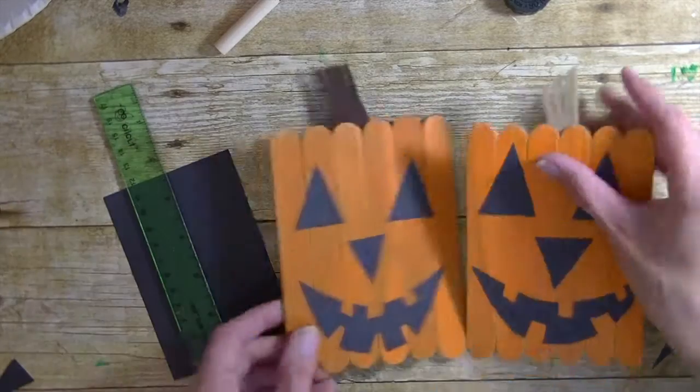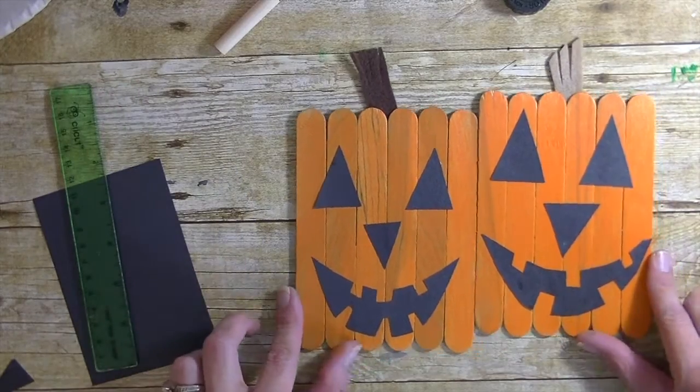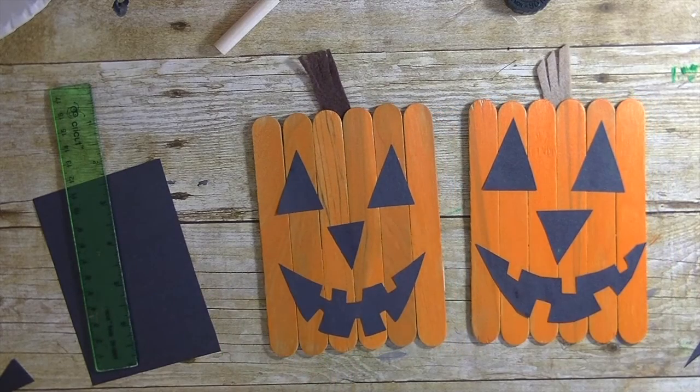There you have it — the pumpkin! Isn't he adorable? I love him — super cute! Any questions, let me know. As always, thanks so much for watching, have a great day, and I'll see you guys next time. Bye bye!